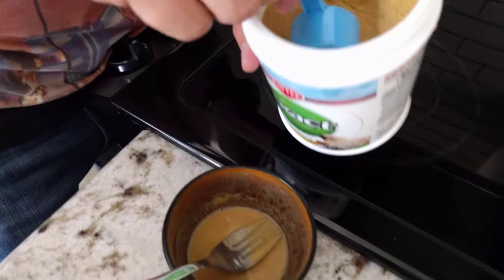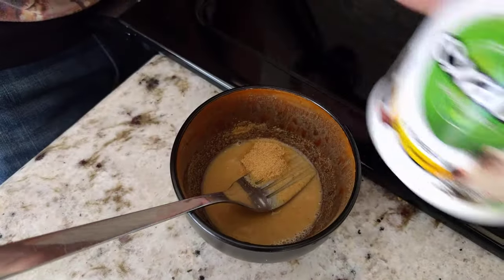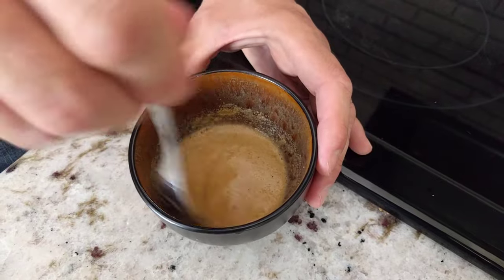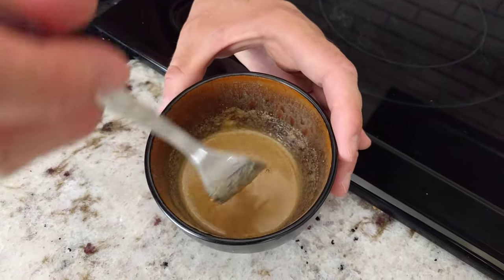I'm going to use a tiny bit more. I think that'll be perfect once it's mixed in. Thin porridge — if it's too thick you won't be able to get it into the syringe. So that's all there is to it.